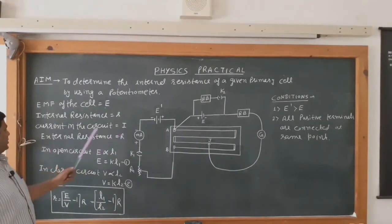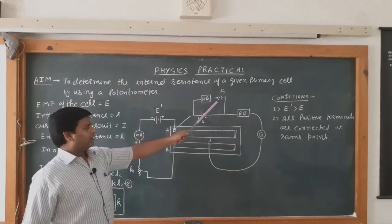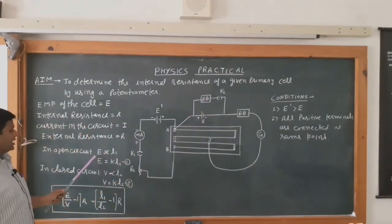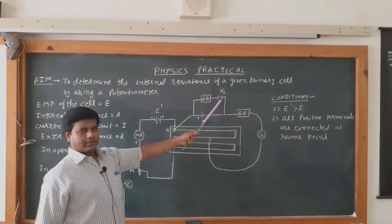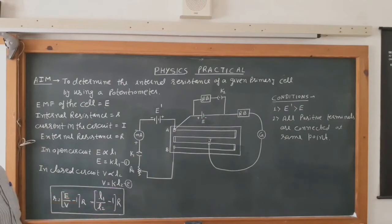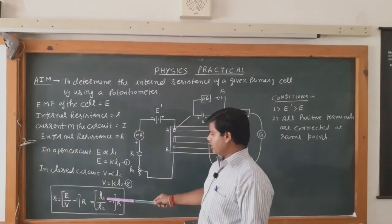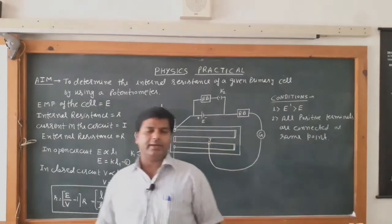The current in the circuit is I and the external resistance is R. In open circuit, when key K2 is open, no current flows through the resistance box, so EMF E is directly proportional to L1, giving E = KL1. When we switch on the key, it reads the terminal potential difference, so V = KL2. The expression for internal resistance is r = (E/V − 1) × R, which becomes r = (L1/L2 − 1) × R.